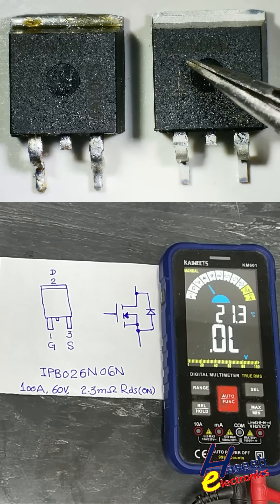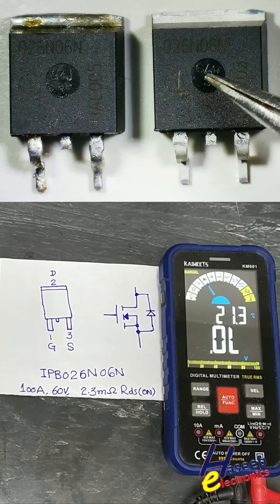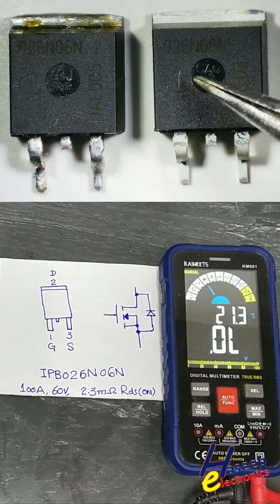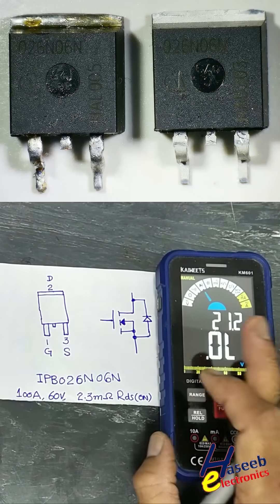This MOSFET marking is 026N06N: 100 ampere, 60V, 2.3mΩ RDS on MOSFET. If you want to test it, set the multimeter to diode mode.